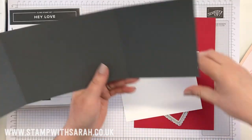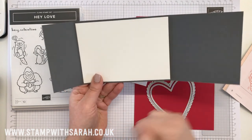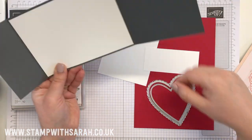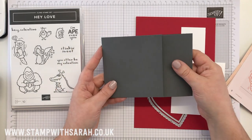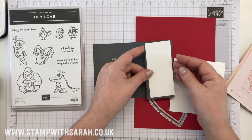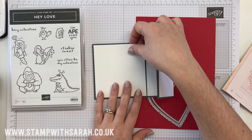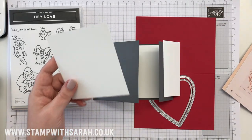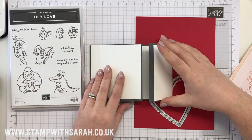Then we have some pieces that go on the card. So we've got this one here — it's like a basic mat which is five millimeters smaller, so this is 14.3 by 10 centimeters. All of the measurements will be listed on my website — follow the link in the description and it will take you to my blog post. This one is 4.5 centimeters by 10, and this is 10 by nine and a half. So we've got three pieces of white.